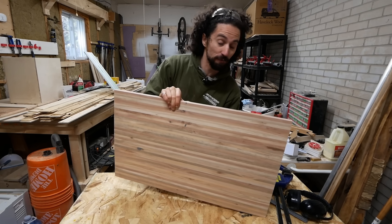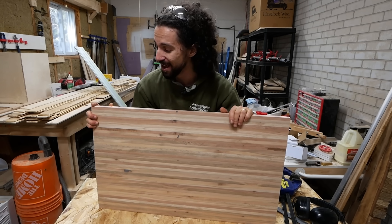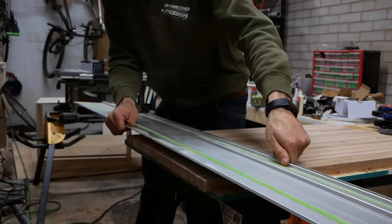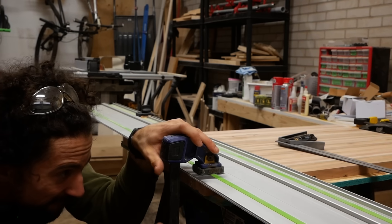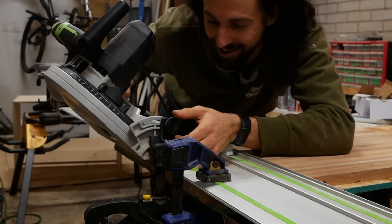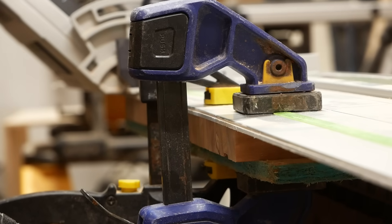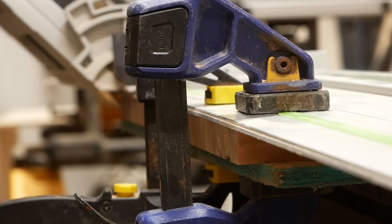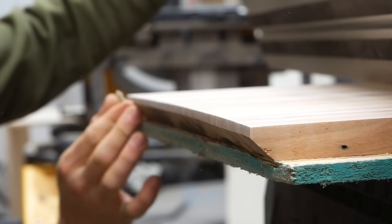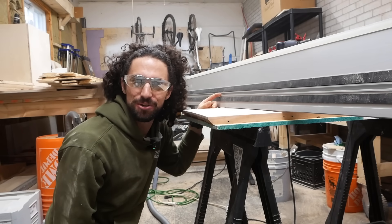I got this sanded up to 220 grit, and before I add finish there's one more detail I want to add — something I've never tried before. I'm going to lay my track saw along the edge, set it out by about an eighth of an inch, then set the track saw to 45 degrees to make an undercut bevel. I've never done an undercut edge before but they look so cool, so I hope this works. That looks awesome — proper preparation makes perfect, or however the saying goes. Now I just have to do it three more times.